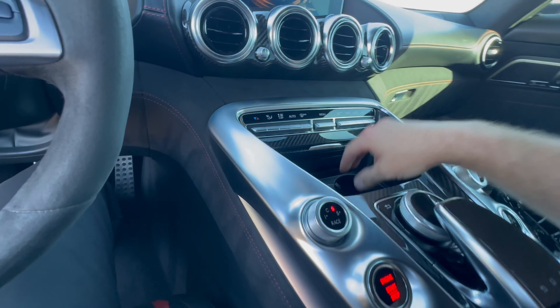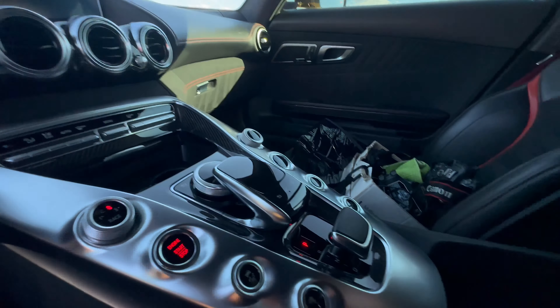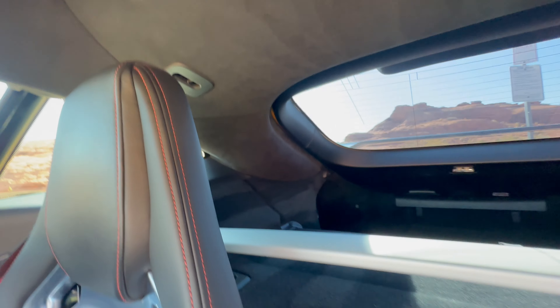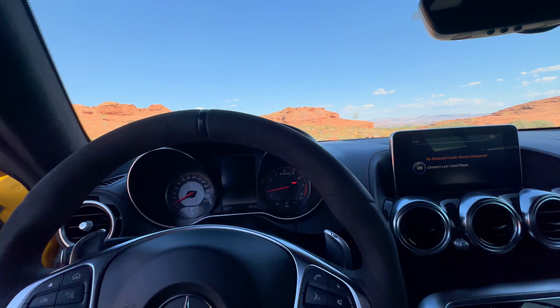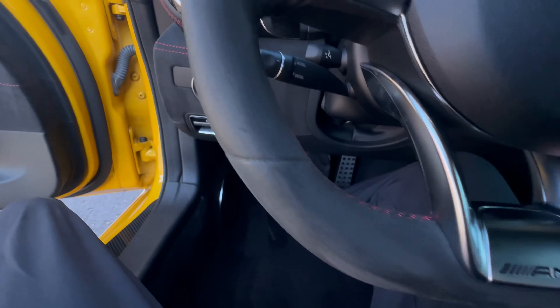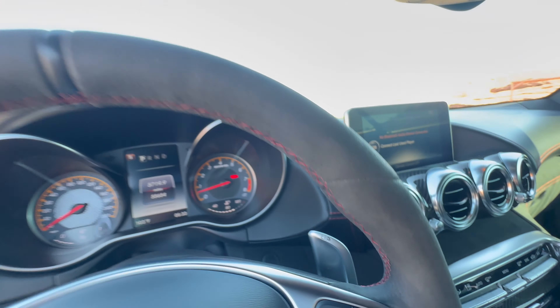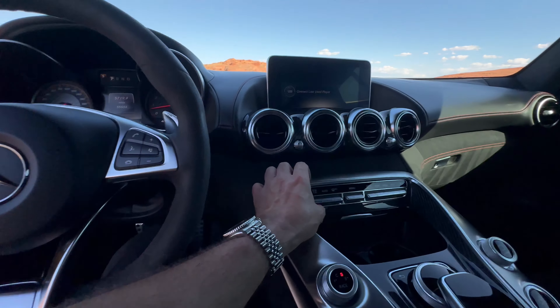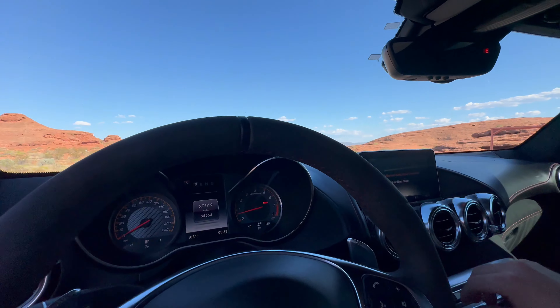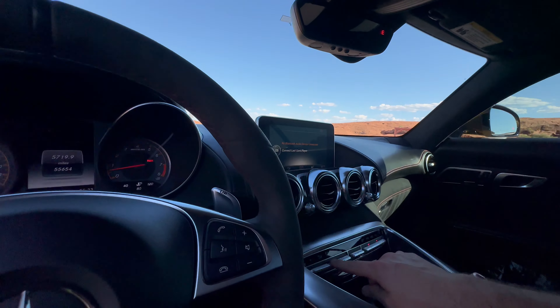There's a cup holder and storage under here, as well as audio inputs in the center console. Heated seats, wing hazard lights, parking sensors off. All Alcantara across the entire headliner, including the A-pillars. There's a luggage rack so items don't bump you in the head when hitting the brakes. The steering wheel is in really good shape too — all that stitching. AC works great, which is much appreciated as it's about 110 degrees out today.